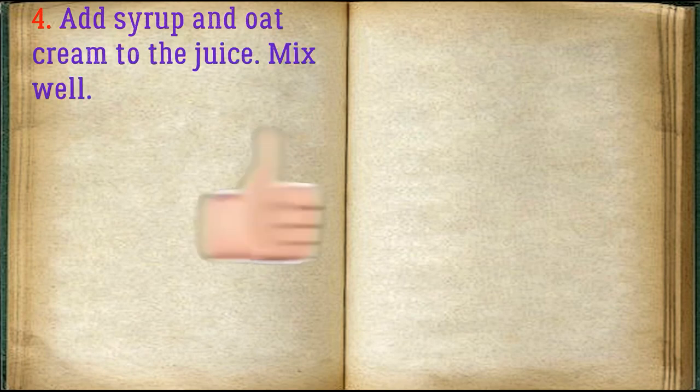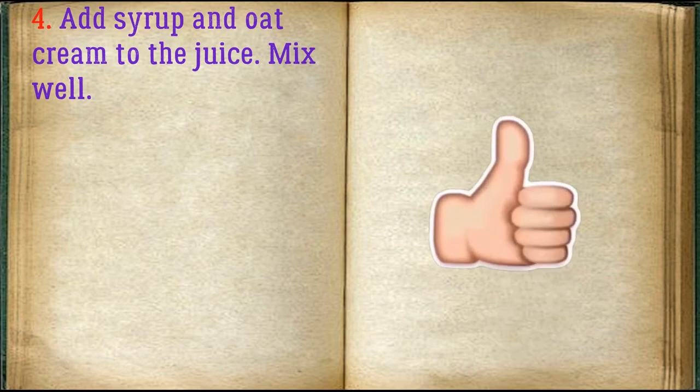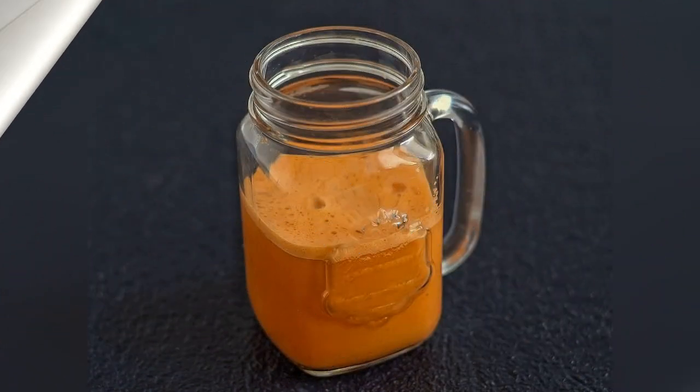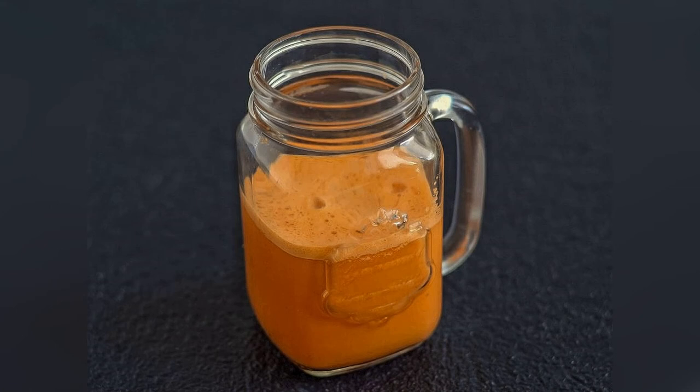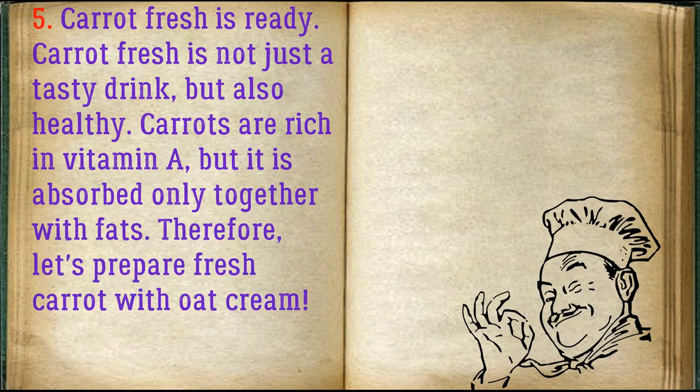Add syrup and oat cream to the juice and mix well. Carrot fresh is ready! Carrot fresh is not just a tasty drink but also healthy — carrots are rich in vitamin A, but it is absorbed only together with fats, therefore we prepare carrot fresh with oat cream.